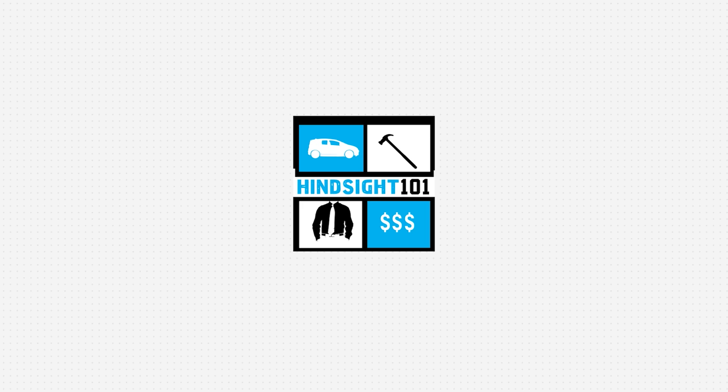Hello, I'm going to answer some important questions for you on how to program a Ford key and key fob. So stay tuned. My name is Derek and welcome to Hindsight 101, where you're going to learn about things that will help you in everyday life.